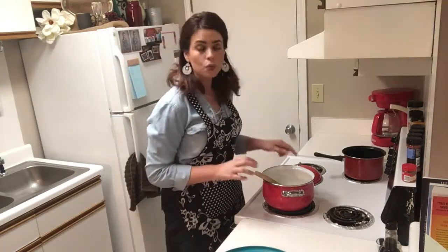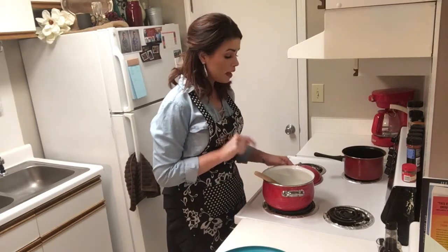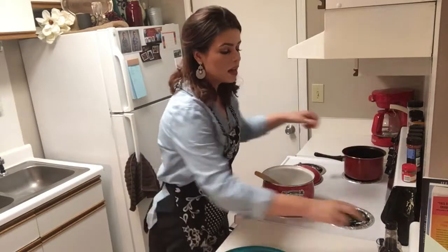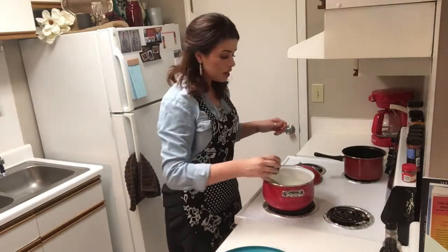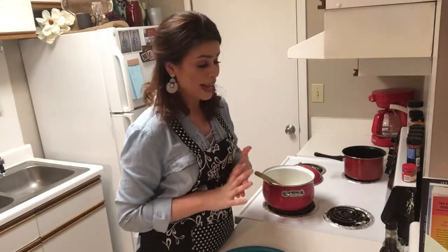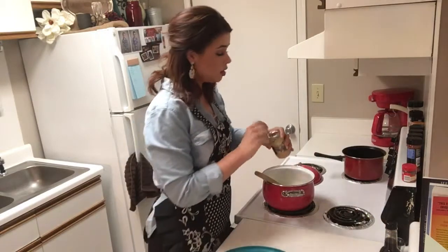In my pan we have a quarter cup of butter. I'm going to turn that on to medium heat and I'm also going to add in two tablespoons of avocado oil. Then we are going to — normally I would use fresh garlic but I'm actually out — so I'm going to use some minced garlic.